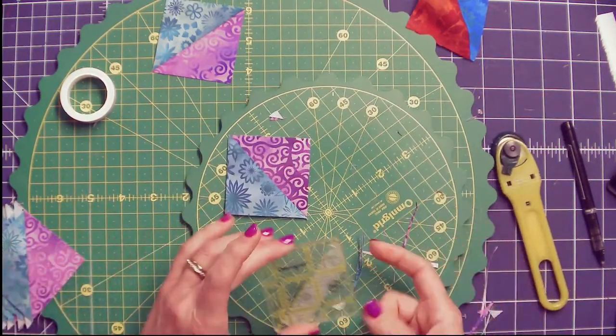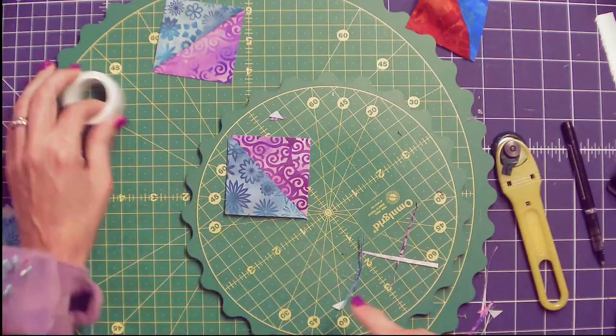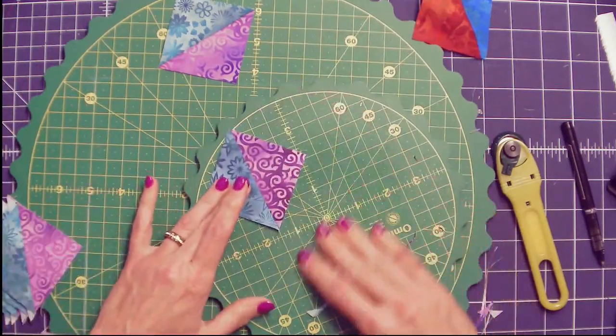All these things — the grip, the ruler, the tape, the spinning mats — are all available at Fireside Quilts. If you're interested in any of those, take a look at Fireside Quilts and support my friend Laura. She's got everything that I need.